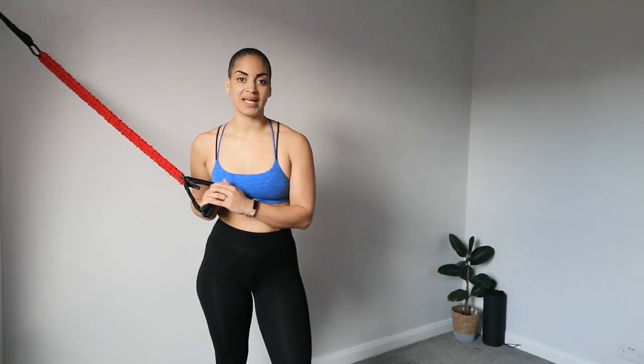This exercise is a band chest press. You're going to want to make sure that your band is anchored securely. I'm using a specific anchor system that you slot into a door, so my band is not going to slide anywhere and it's not going to ruin my door or my walls.